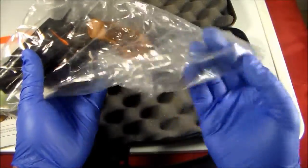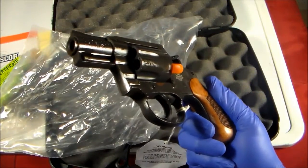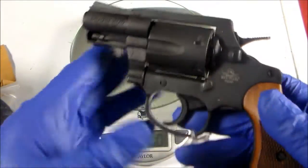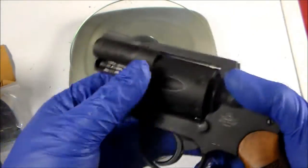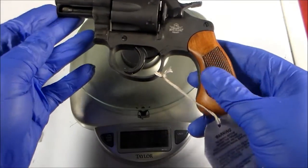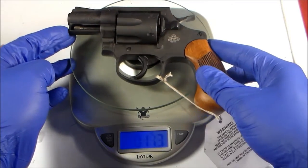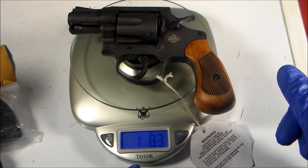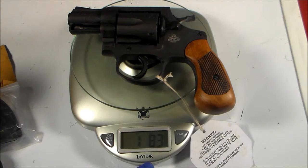And here is the gun — still greasy. Let's wipe it clean first. Here she is. Let's check the weight. This is heavier than other revolvers. For me it's a good thing because it will handle the recoil well. It says 1 pound and 8.3 ounces.